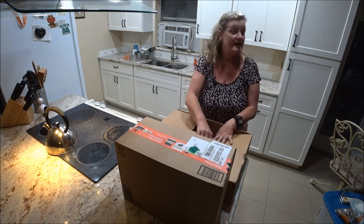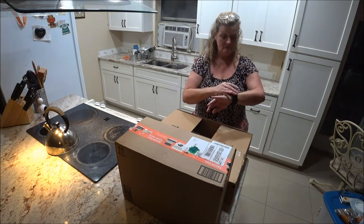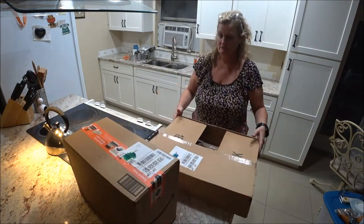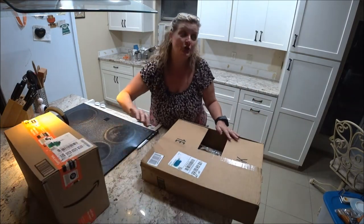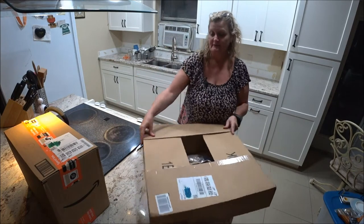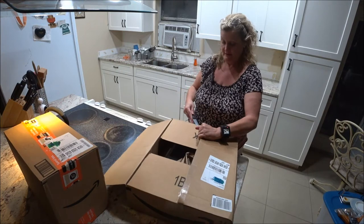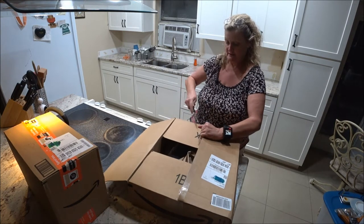I got two packages in the mail today and I'm opening this one up. I thought it was something else when I opened it up and it surprised me, so it's a good surprise still. I'm trying to move the box out of the way and open it up — as soon as I do I'll tell you what it is.